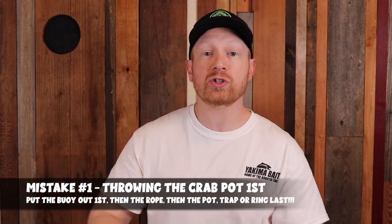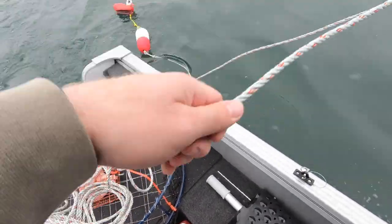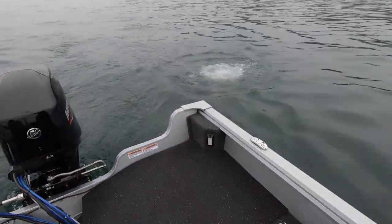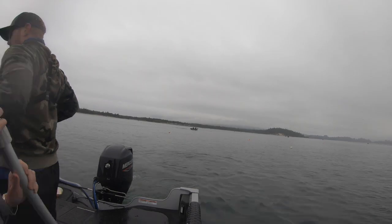Crabbing from the boat mistake number one is something I see all the time — people throwing their pot, ring, or trap in the water first, then letting the rope out, and then throwing the buoy out. That is the wrong process. You actually want to do the reverse: throw the buoy out first and get all your rope out. If you have a tangle or the rope is around your foot when you throw the pot or trap in first, that is a very dangerous situation. This way you're in the safest situation to deploy your crabbing gear and you're going to have a ton of fun following a simple procedure.